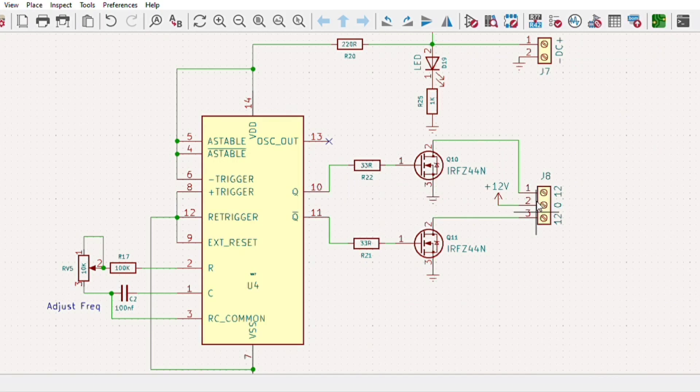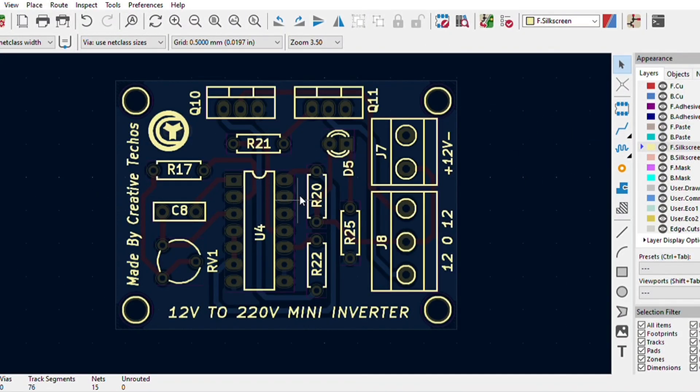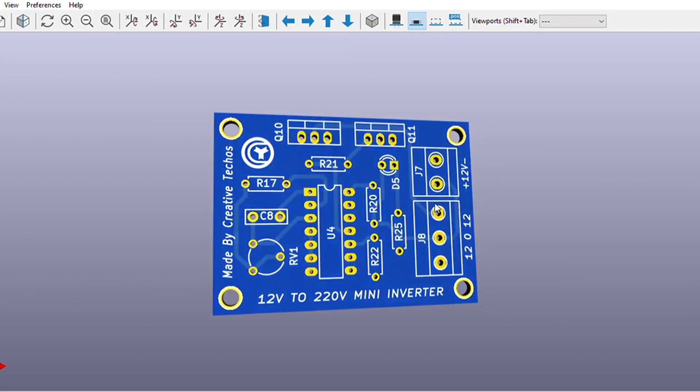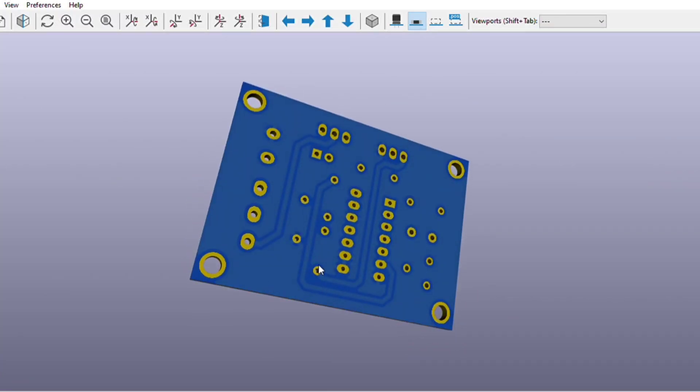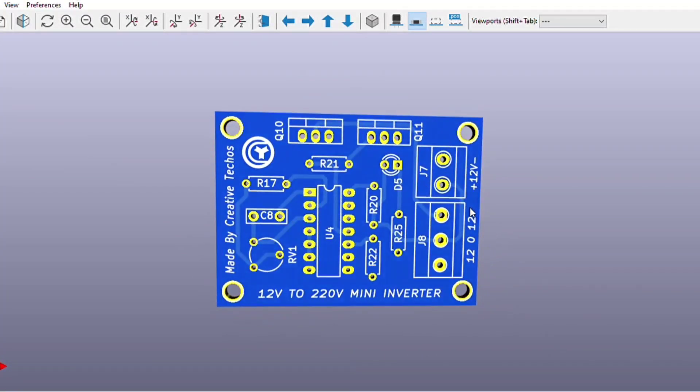I converted the schematics into a PCB layout, and the PCB is going to look like this. You can download both the circuit diagram and PCB files — the link is in the video description.